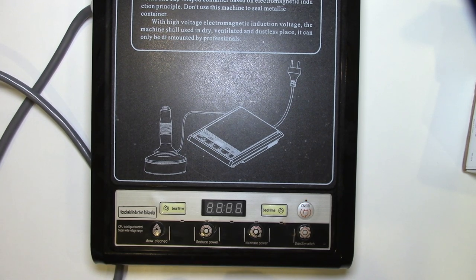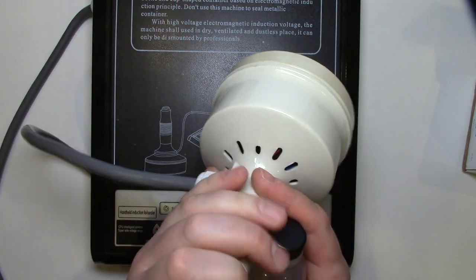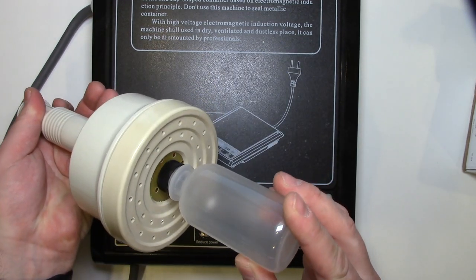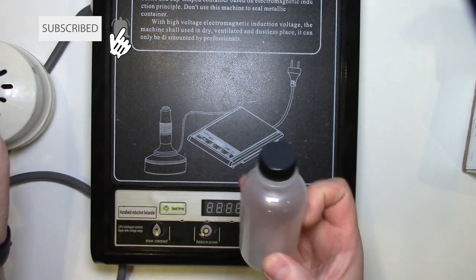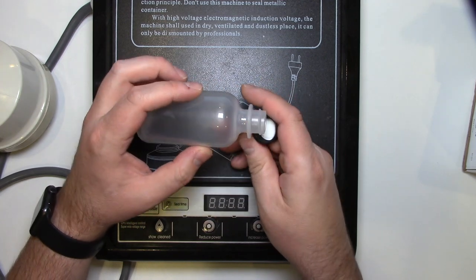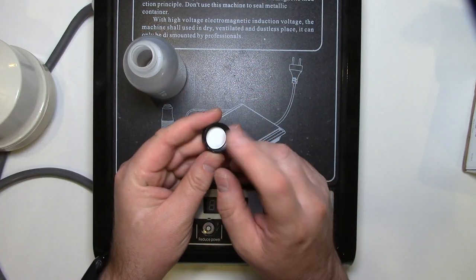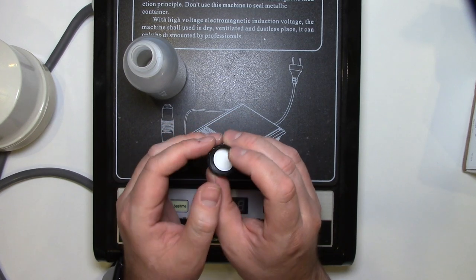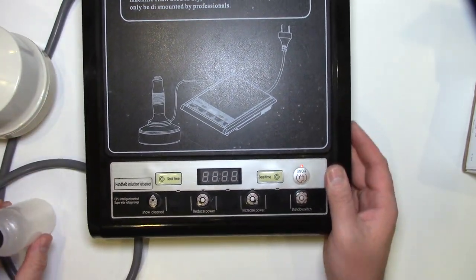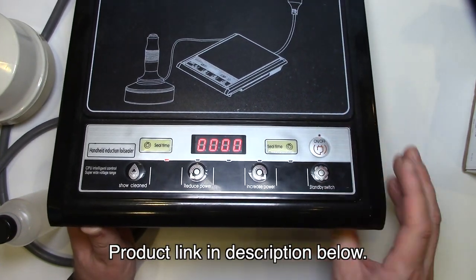I was a bit leery and the instructions weren't great, but it does the job. It comes with this unit here and this handle with the wire — you plug it in. You need to set a timer and then you push this trigger. It sends out an electromagnetic frequency that seals the foil liner. You can buy bottles with sealable foil liners already installed in the lid, or like I did, you can have the foil liner separately placed on the bottle.